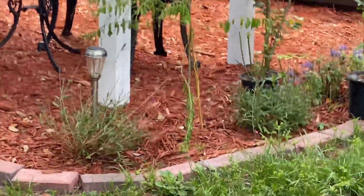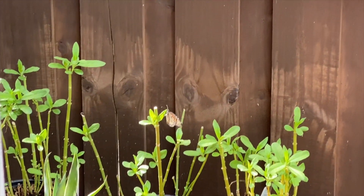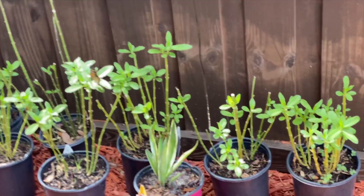If you have any milkweed plants in your yard, the monarchs will find it and come lay eggs. I caught this one entering my yard — it's pretty cool. It just lays eggs on a bunch of different leaves. I swear it probably laid about 50 eggs.